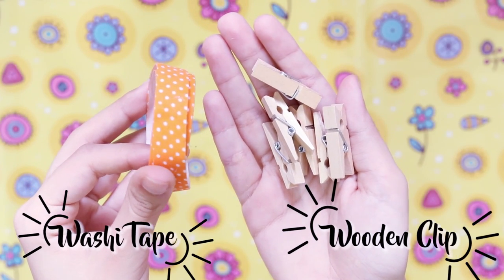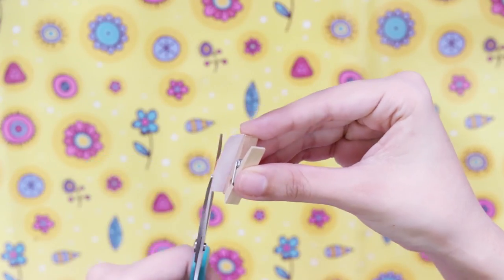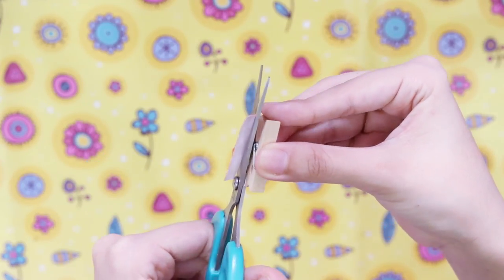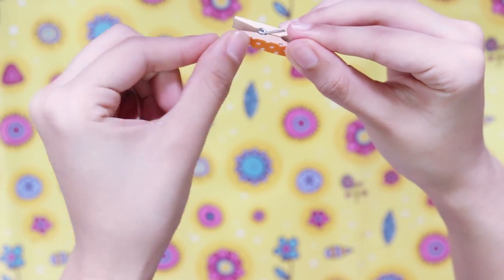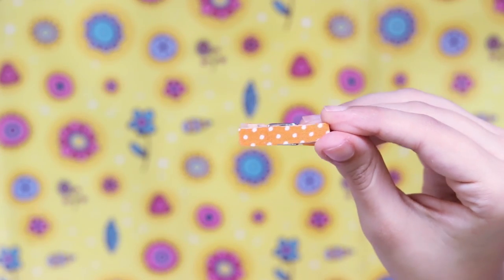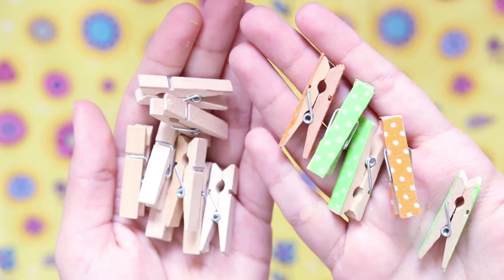This next DIY is hands-down my favourite. All you need are some little clips and some tape. Measure the tape out for one face of the clip, cut it, and automatically the other half will cover the other side. If you're using standard size tape, just stick it on and you're done! You will have the cutest little paper clips, or you can even use these as bookmarks. How pretty do they look compared to the normal ones?